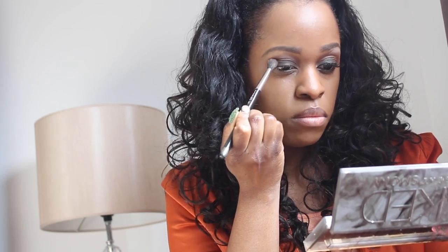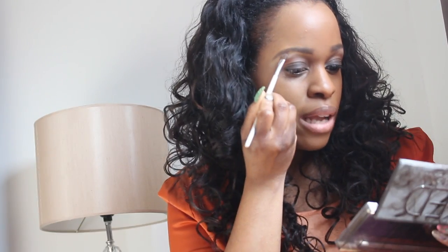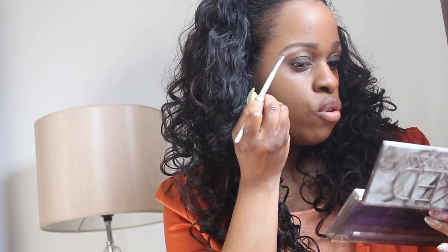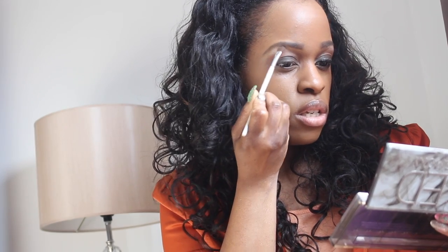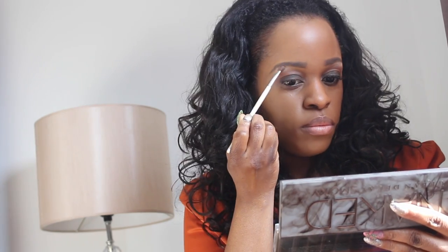Now I'm going to get my slanted brush and use a color from the same palette — color 13, right here — and I'm going to put that in my brow bone and highlight area. If you look at Oprah's makeup, you can definitely see this highlight; it was a very pretty beige color.